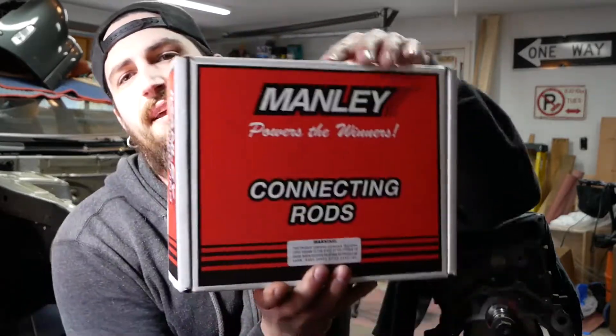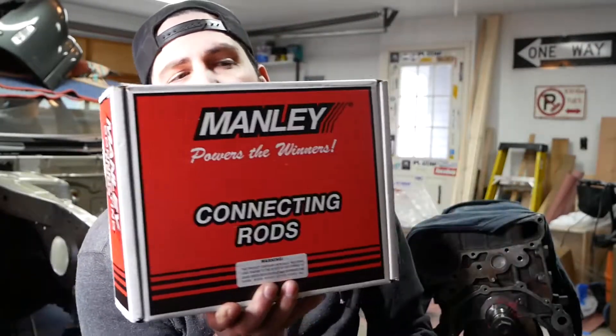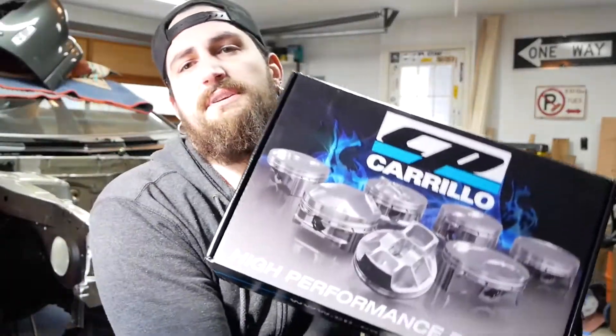Got Manly H-beams for the rods and CP pistons. First things first, I already kind of figured out which ones are going together. I weighed everything - the rods come with weights on them already matched up. I had a scale to match the pistons so everything's pretty even. I have everything marked where I want them to go.